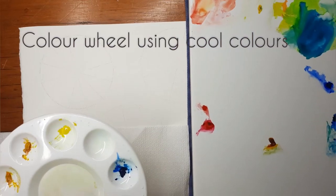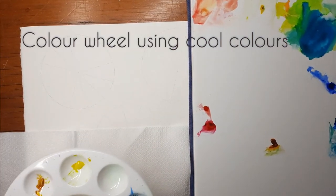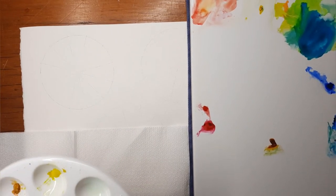In this video we're going to be studying the colour wheel, and first off I'm going to be doing a colour wheel made with all the cool colours.